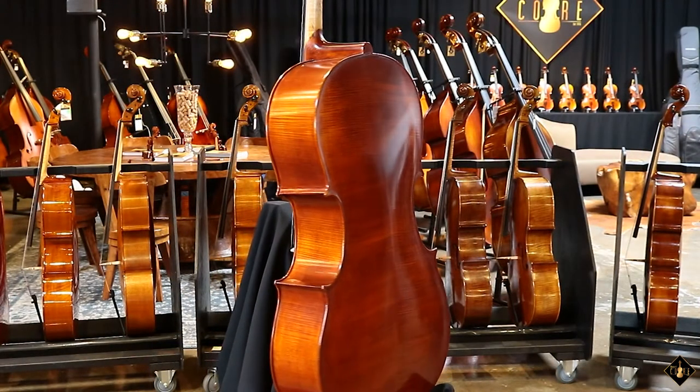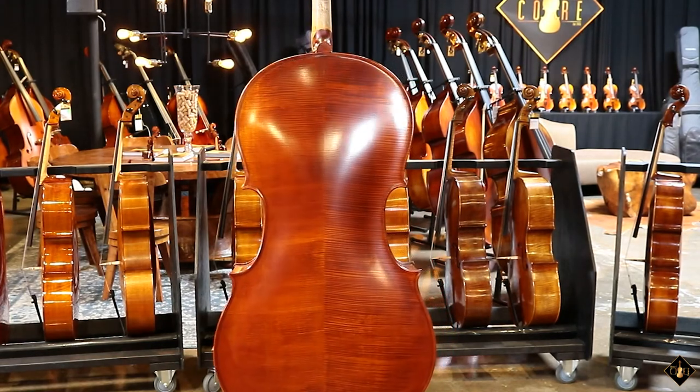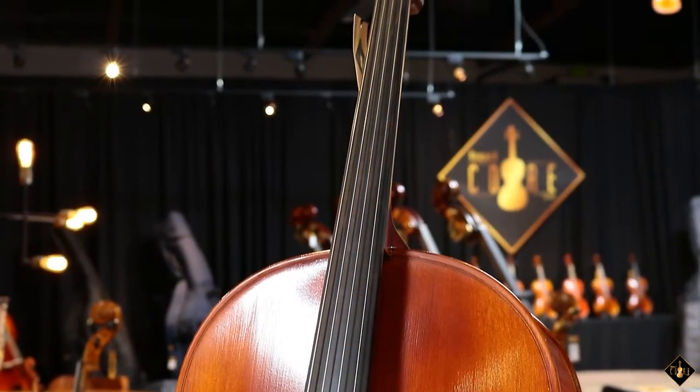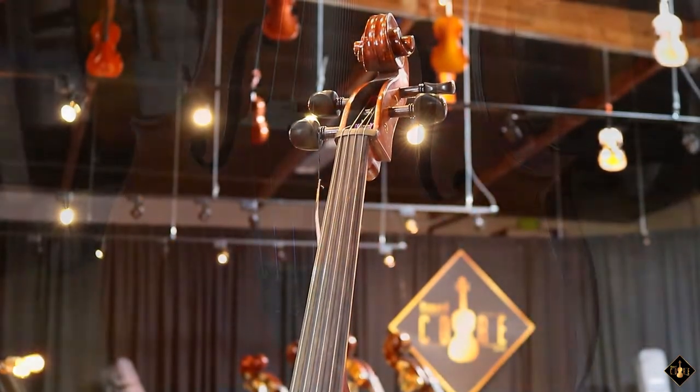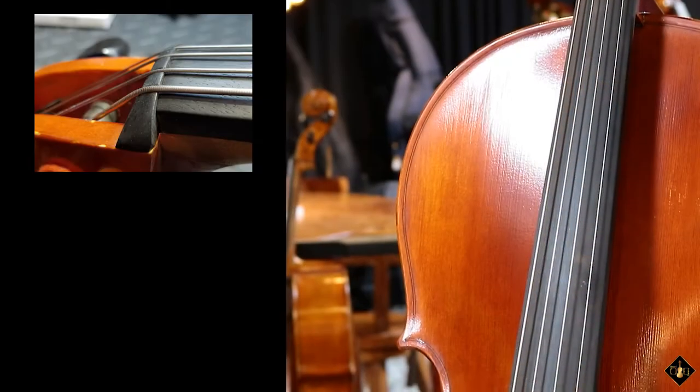The sides are laminated maple, adding durability to these high contact areas while also matching the flamed figure of the back. The cello also features a neck and scroll carved out of solid maple, inlaid purfling, and an ebony fingerboard, nut, and saddle.